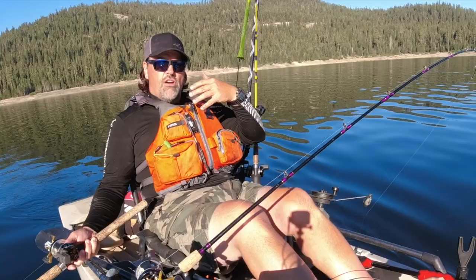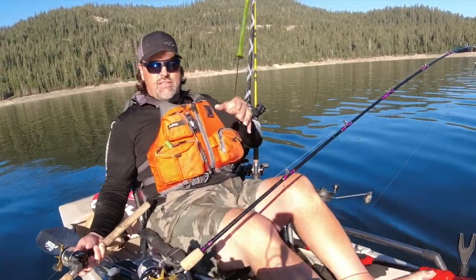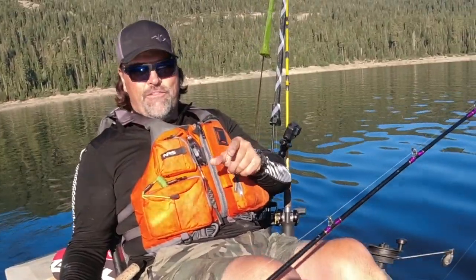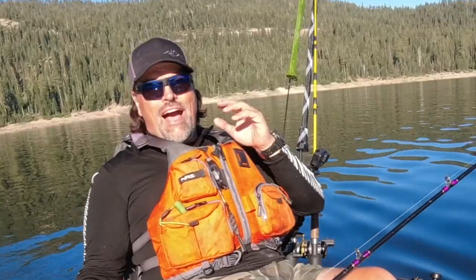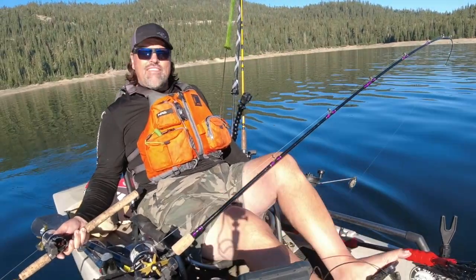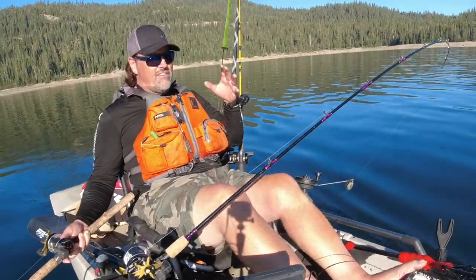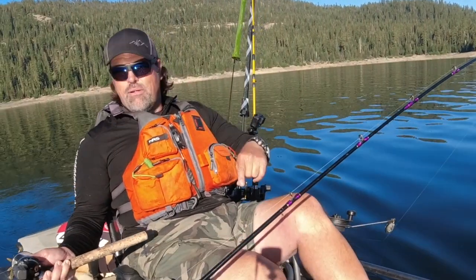Those are two things you can start doing when you're out on the water that are going to catch you bonus fish throughout the season and throughout your fishing career. When you're catching more fish, you're going to catch more bigger fish — some of those bonus fish are going to be nice big trout. I'm Kel Kellogg. Put those tips to use. I will catch you next time right here on YouTube. If you're looking for gear, get on over to fishhuntshoot.com, and please hit that subscribe button so you'll always know when I'm on here talking trout fishing, fishing tactics, gear and more. You have a great day and I'm going to get my troll on.